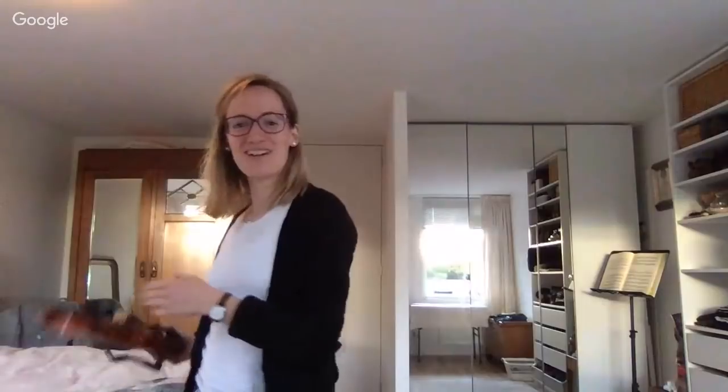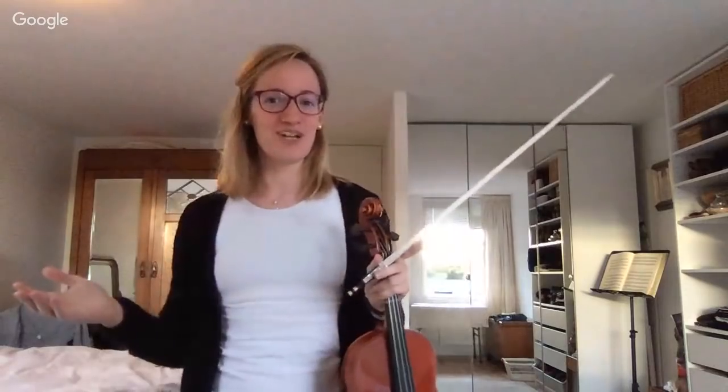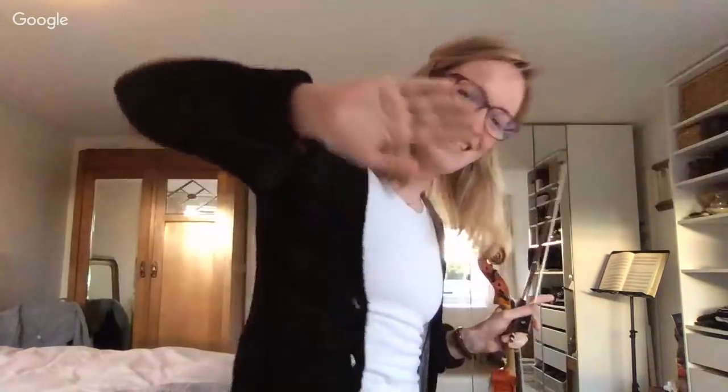Hey everybody and welcome to the first lesson of my five practice hacks to become a violin superhuman. I think all of you that are here are already superhumans because you took the time to come and practice with me tonight, so that deserves a virtual high five. You could have been watching cat videos but you decided to come here to this channel to practice instead.